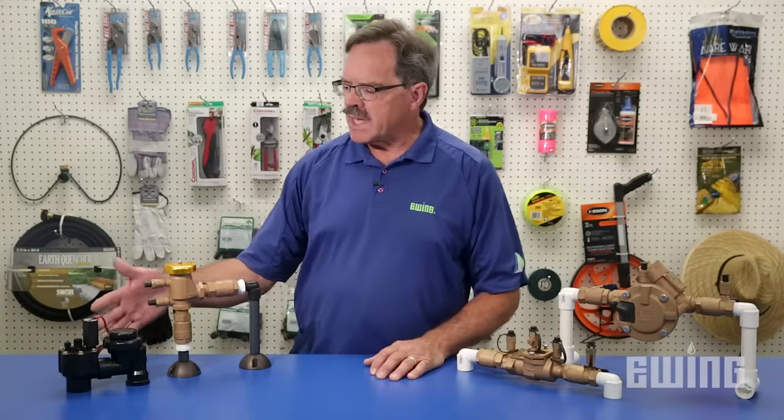It's important to note that both the anti-siphon valve and the pressure vacuum breaker only protect against back siphonage. The next two devices — the double check and the reduced pressure assembly — both provide protection against not only back siphonage but also back pressure.